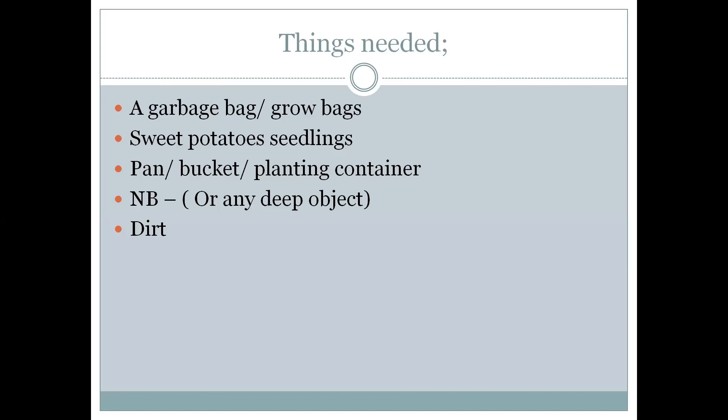Things you need to collect: a garbage bag or grow bags, seed potato seedlings, a panel, a bucket or a planting container — or any deep object — and especially you will need dirt.